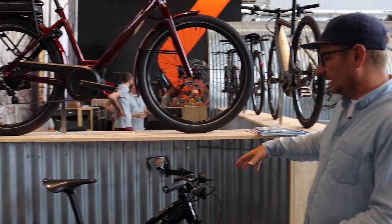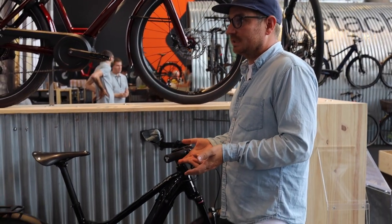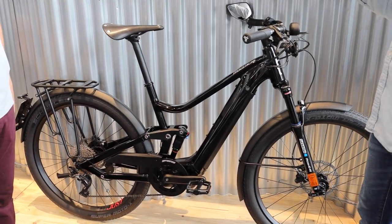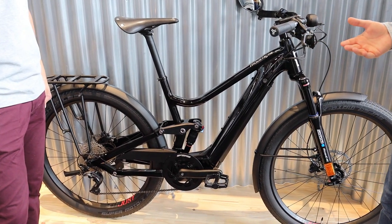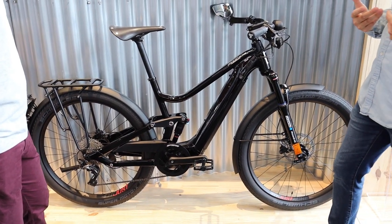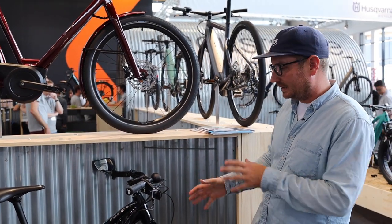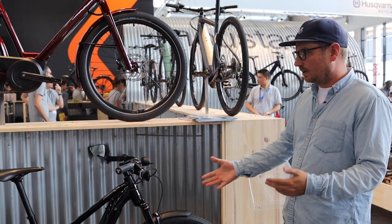This bike here is kind of reminiscent of the Asphalt we used to have previously — full suspension, high speed, fenders, rack, everything. You guys were one of the first to have this sort of design and now it's coming back. We're super excited because high-speed bikes are really popular for us in the States, and with the Mustache design and full integration, it's just beautiful.